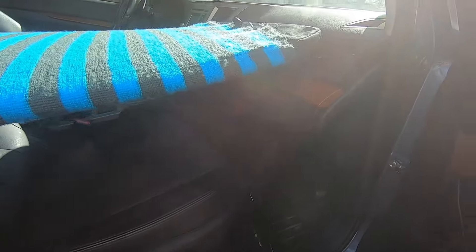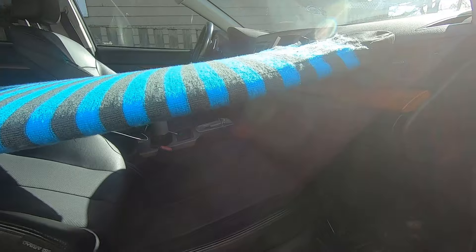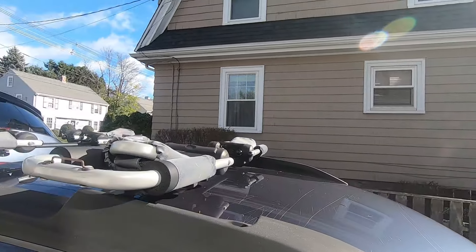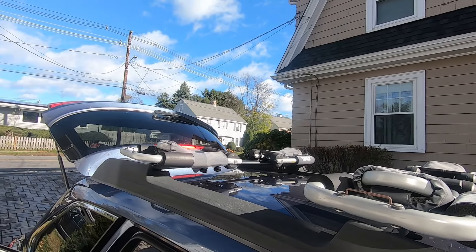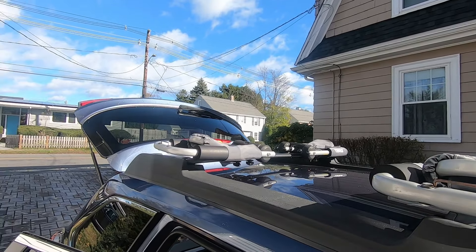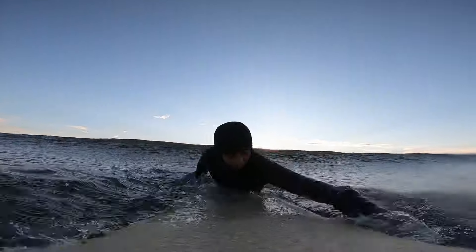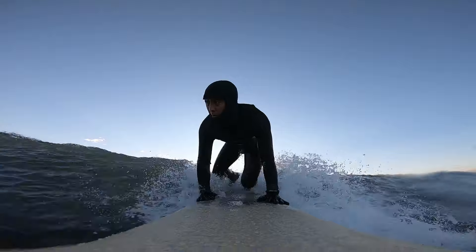I can even tie it down with the seat belt if needed. I like transporting my surfboard in this manner. I could use my roof cargo rails but I have my kayak holders there. It would also take time to put the surfboard on the roof and tie it down. I find it quicker and easier to just adjust the seats and then slide the longboard inside through the rear hatchback.